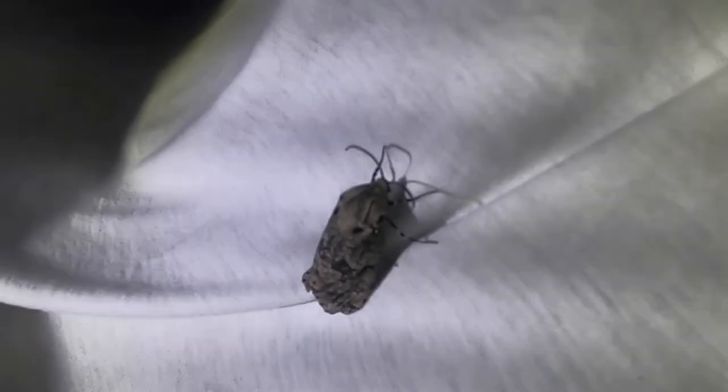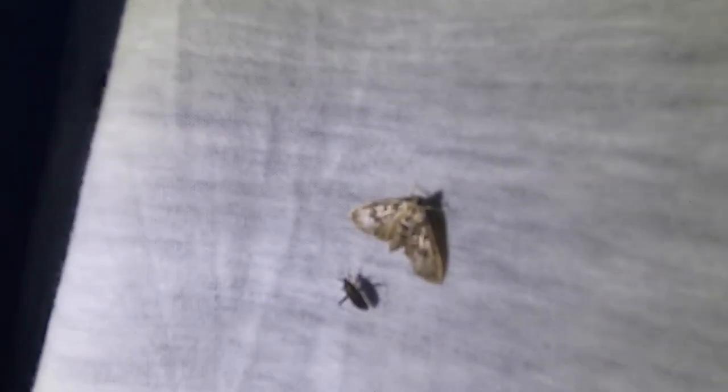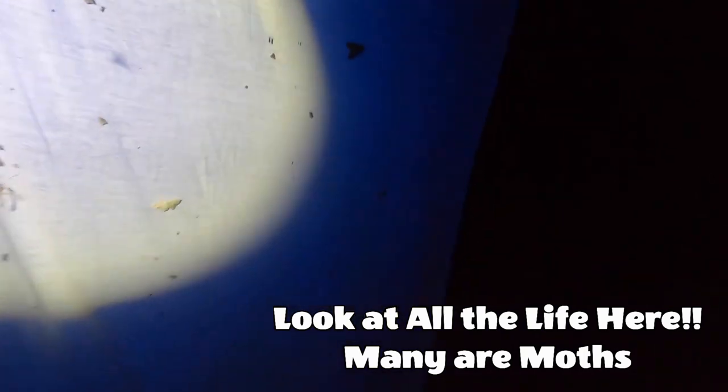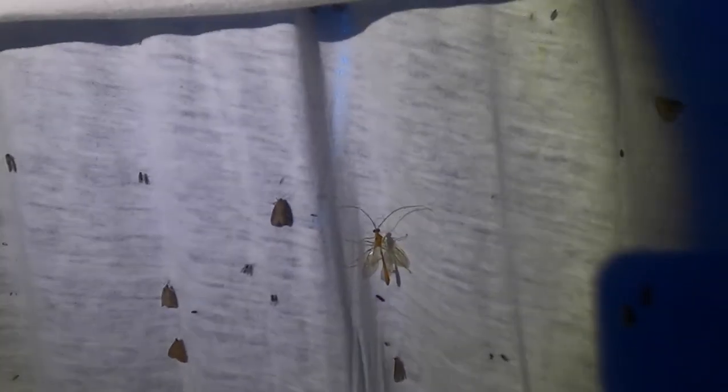Let me take some of these closer looks. Here's a very big moth. Lots of these guys — I don't really know their colors. It doesn't help to be colorblind.